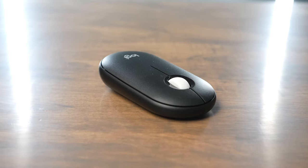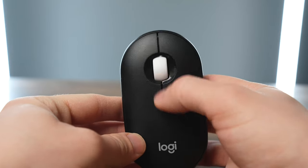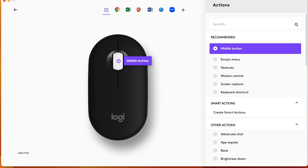What I really like about the Pebble 2 is it's lightweight, it has very quiet clicking, and it has a really good scroll wheel as well. You get one customizable button that's built into the scroll wheel, and you can download the Logi Options Plus app in order to change what that middle button does.